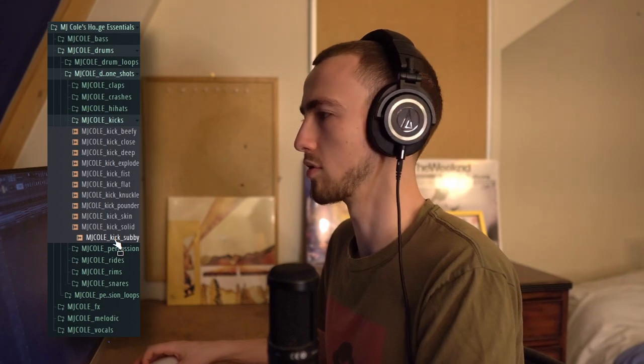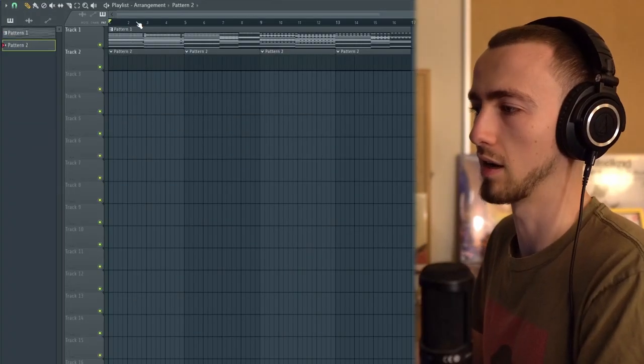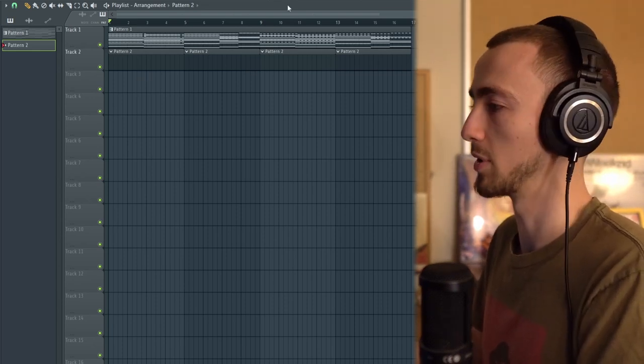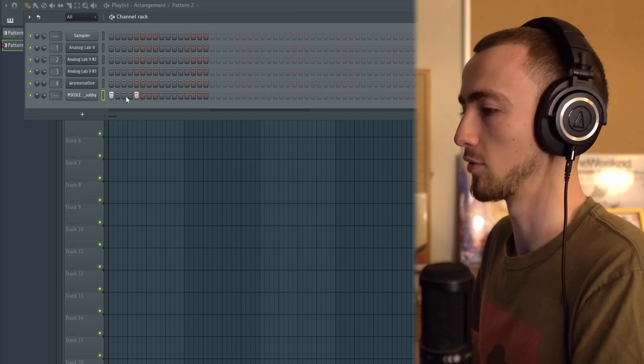We've got the melodic elements down — it's quite a spacey R&B track. Now I'm going to add some drums. I'm using the MJ Cole Splice kit, which is really versatile for garage and house. I want a deep kick as opposed to a punchy one, keeping this a low-key R&B style house track. I'm pulling it into a pattern — I've got different four-bar chops where the same drums layer every four bars while the melody switches up. For the kick it's just going to be a simple four-on-the-floor.